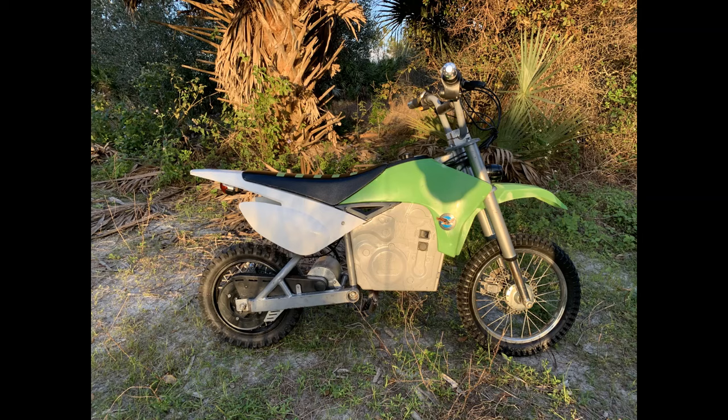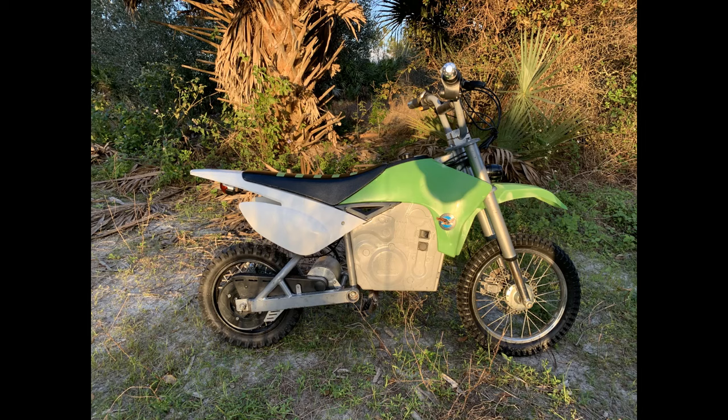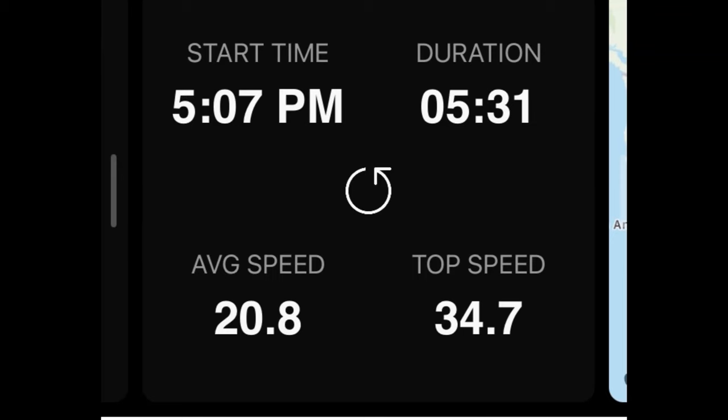In order to get this Razor build to do 35 miles an hour, I ended up switching from the stock 11 tooth sprocket on the motor to a 13 tooth sprocket on the 1800 watt motor. That's the biggest thing to get more speed. You do decrease a little bit of torque, but this motor has gobs of torque. Get out there, have fun, be safe, and make sure you wear a helmet.